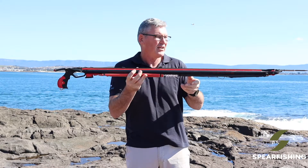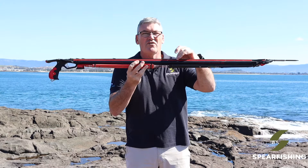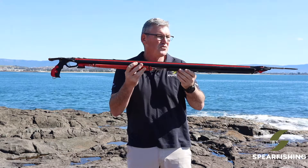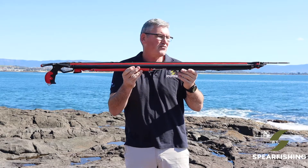It features a teflon track, so this seven and a half millimetre shaft sits right on the teflon track, which is super smooth, reduces friction, and improves the speed that the shaft goes out of the trigger.